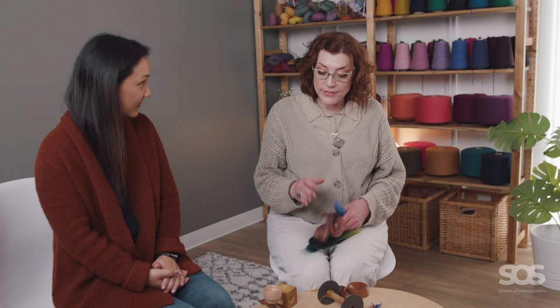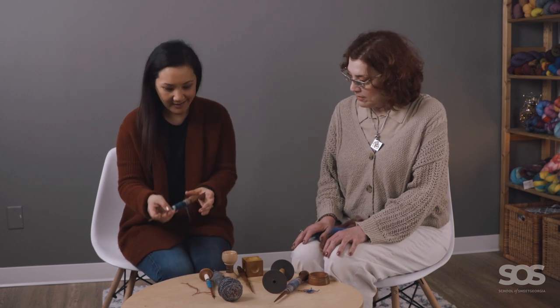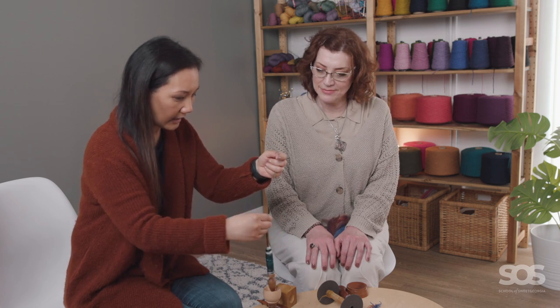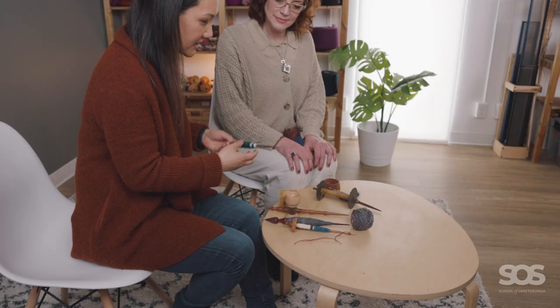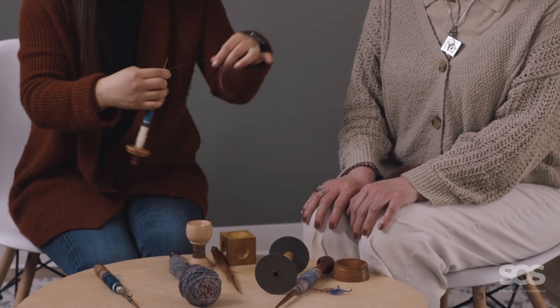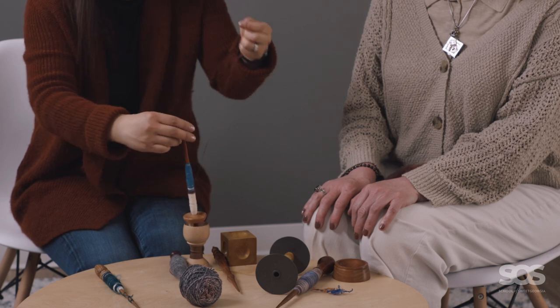We noticed something kind of important in terms of size and proportions and finding the spindle that suits you best. And if you would like to show what you were trying to use before. Some of these spindles I acquired years and years ago, and I always felt like they were a little bit uncomfortable to use. They either felt wobbly, or they were falling out of my hands, or they just wouldn't continue to spin — they would just kind of die. And looking at some of the other spindles that Debbie has brought, it's just really interesting to see how different they all are. So we're trying different sized spindles.